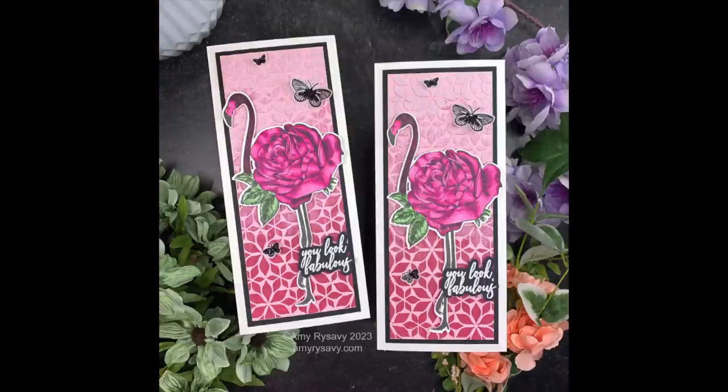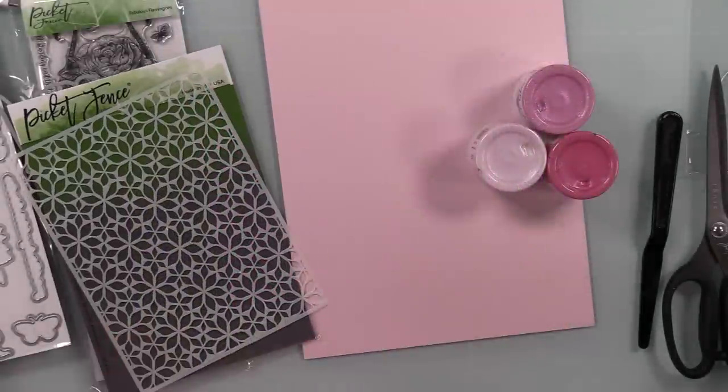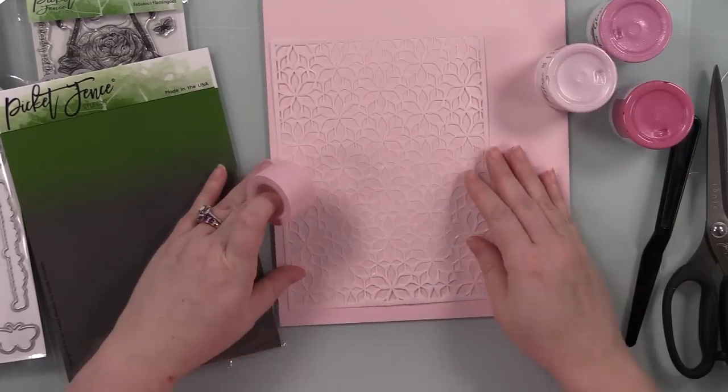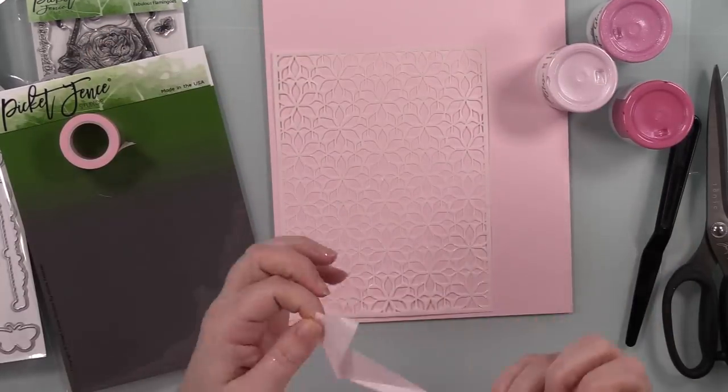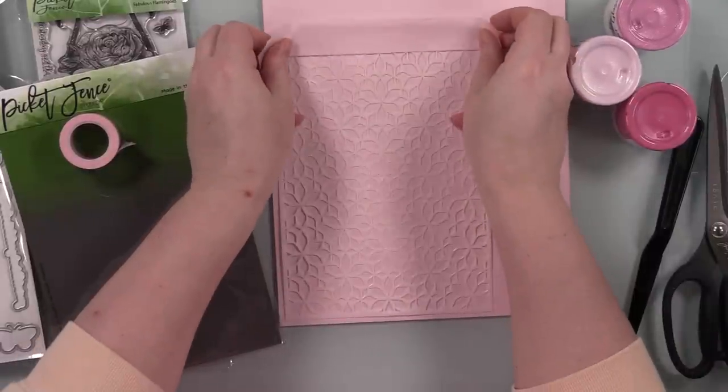Hello friends, Amy here with Prairie Paper and Ink with a couple of ombre, very pink slimline cards. I was inspired by the stamp set, which I'll get to in a second, because first I want to do my background.